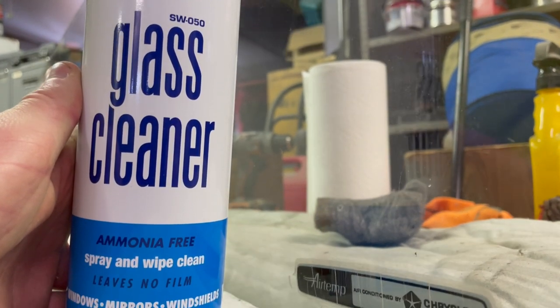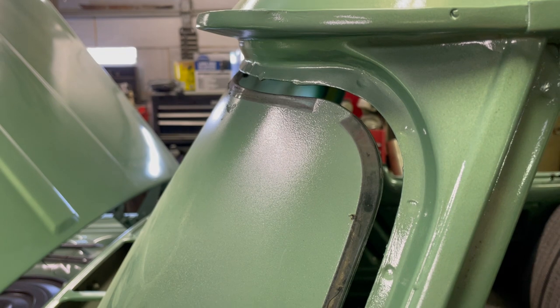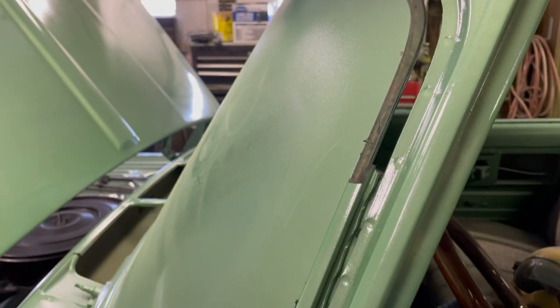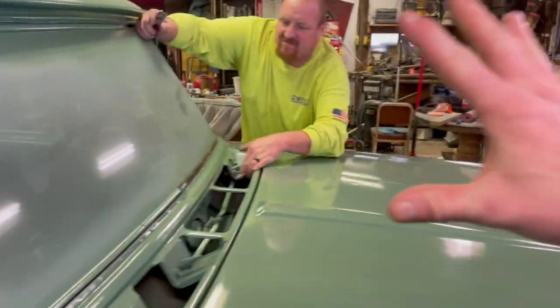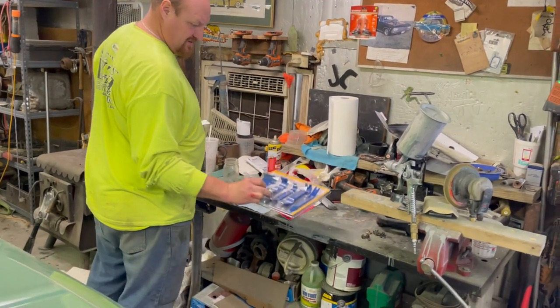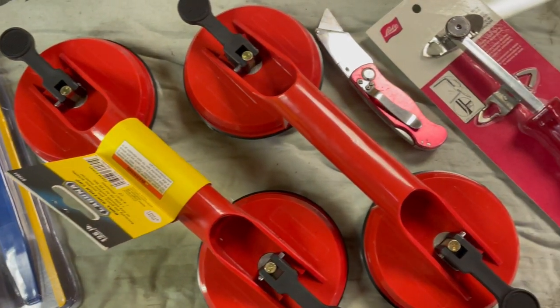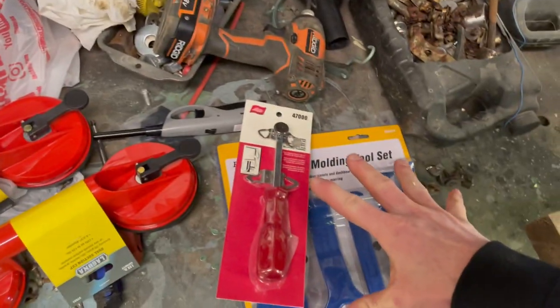On YouTube there aren't any very good videos on how to put a windshield in, which is not a super simple task. Today we're no experts but we're going to try and explain it and show you how it's done. We've got new gaskets and we're going to pop this thing out. The tools you'll need are a suction cup and a lock strip tool — you can get these at your local Harbor Freight.